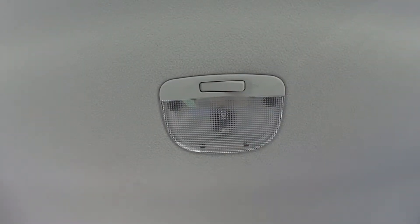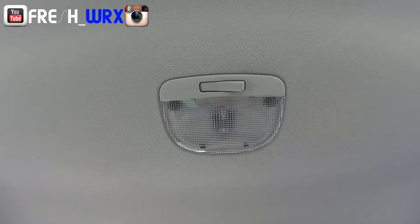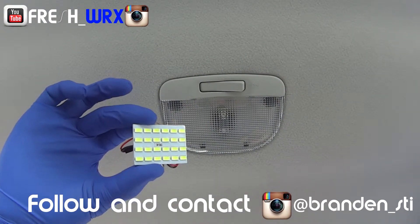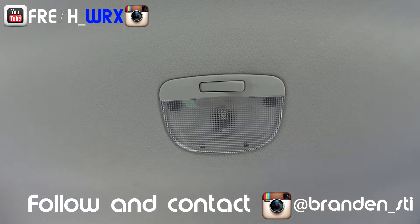What's up YouTube family, this is Ian again with another simple DIY. We're gonna be installing the LED dome light for 2011 to 2014 Subaru WRX or STI. Here's what you're gonna need to get started: some gloves and of course your LED kit from Brandon underscore STI on Instagram.